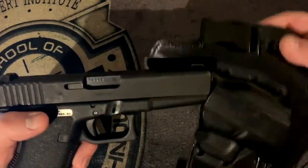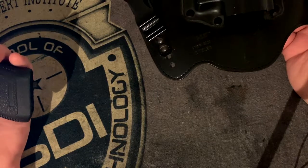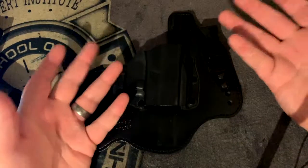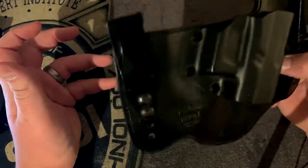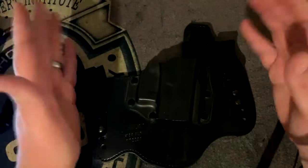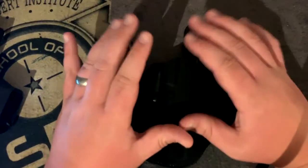Carrying in the 4 or 5 o'clock position is not your best bet, even for me being a larger gentleman. It doesn't print as bad but everybody's body is different. It's a good quality holster — for the money and quality you're getting it's a good holster for beginners. From here you can get into things like Crossbreeds, Alien Gears, stuff along those same lines.